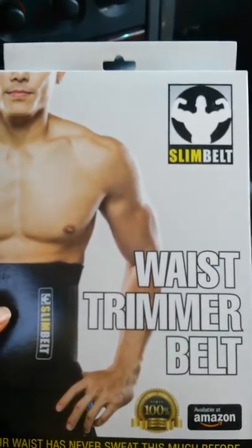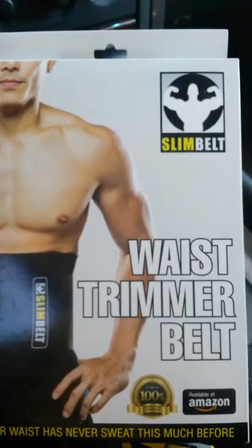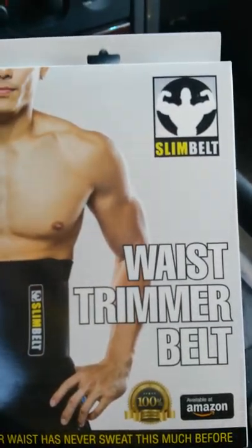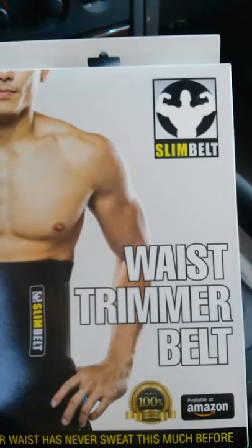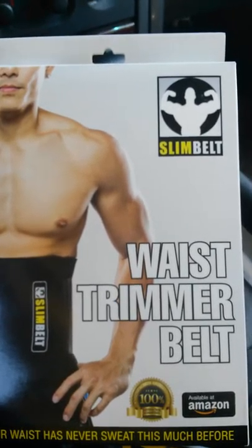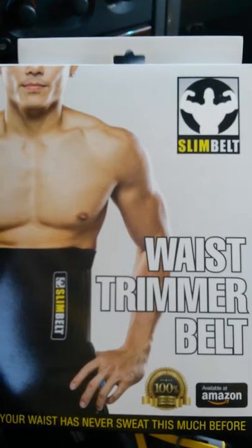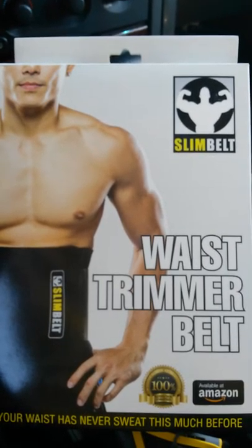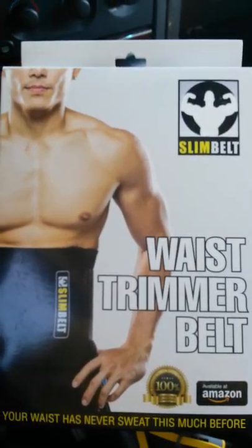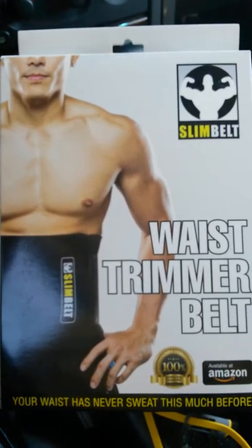I'm going to wear this Monday, Wednesday, Friday at least this week. I'm going to weigh myself today and measure my waist, then weigh and measure myself on Friday, and I'll come back with another video — unless I can figure out how to merge the videos — regarding whether I lost any inches around my waist or any actual weight.